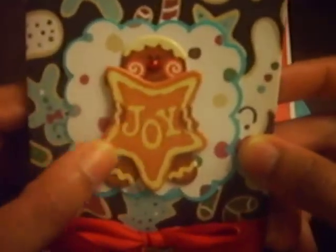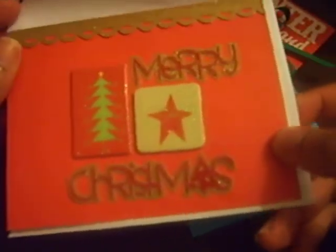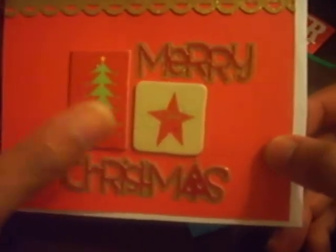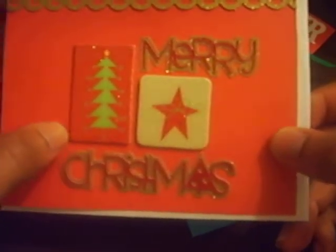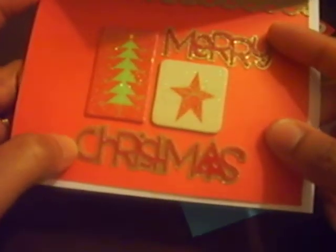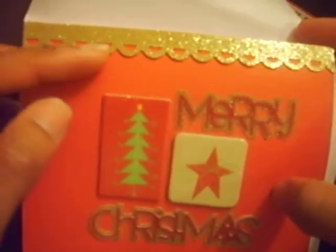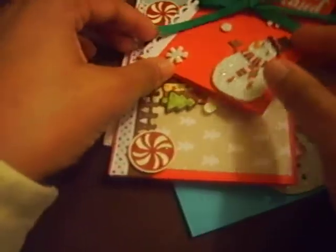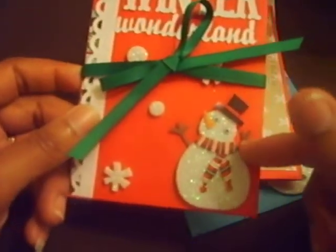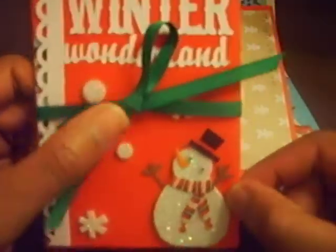I really like this because it looks like a cookie. I love cookies! And this one's really plain. These are Die Cuts with a View chipboard for their Christmas or holiday collection. And then the Merry Christmas came from the Sweet Treats cartridge. Then this punch was a border punch from Fiskars. And this one's another one of those dimensional stickers that I got from Walmart.